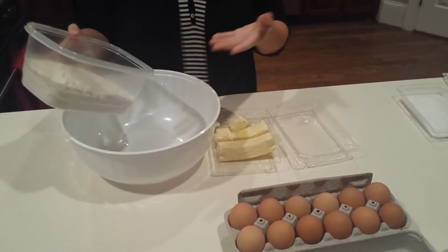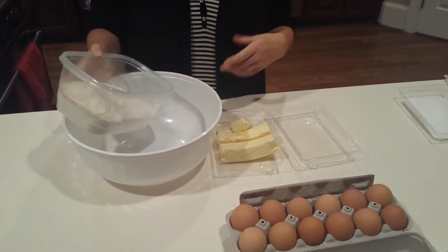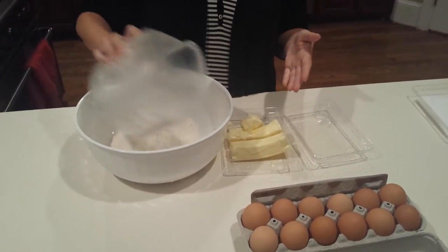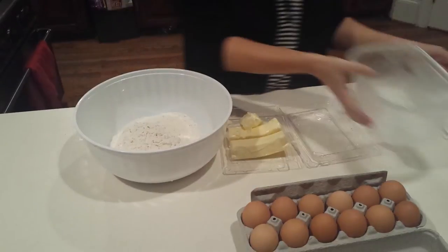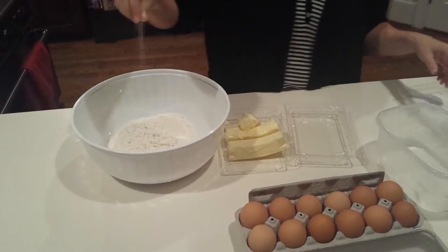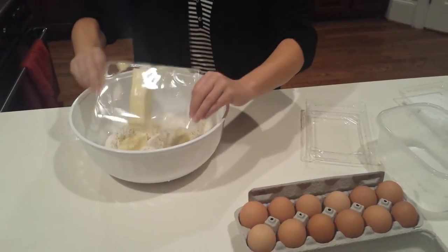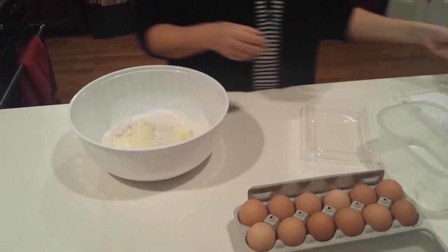Today we're going to show you how to make a very simple pie dough. In this bowl I have three cups of flour — I'm just going to go ahead and add it to our big bowl. I'm going to add a pinch of salt and two and a half sticks of butter, which we'll work in in a minute.